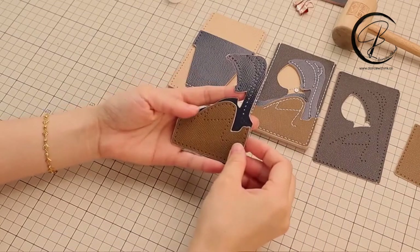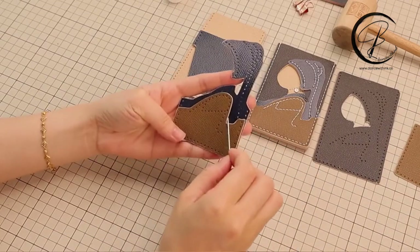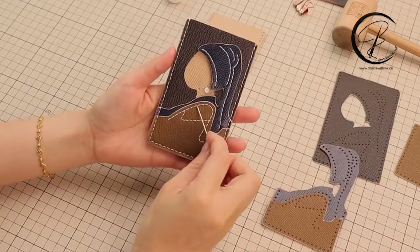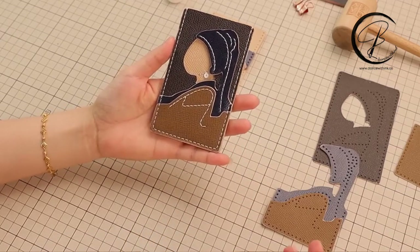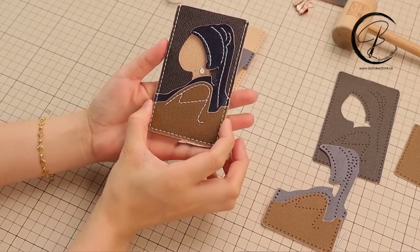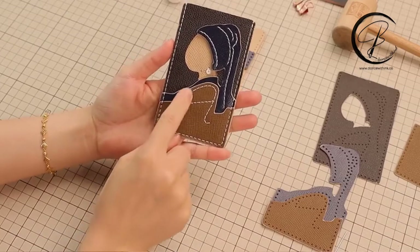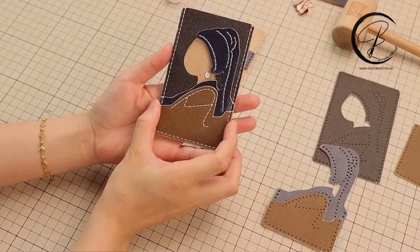Now we move on to another step. We are going to sew these two pieces together, starting from these two lines — the longer line and the short line. This longer line will take seven times of the finger distance, and the short line will take four times of the finger distance.